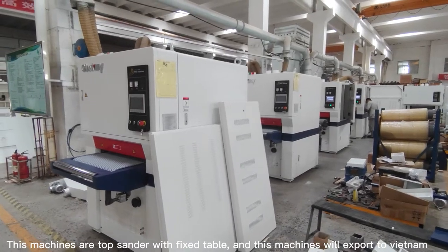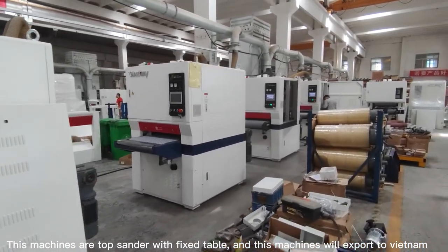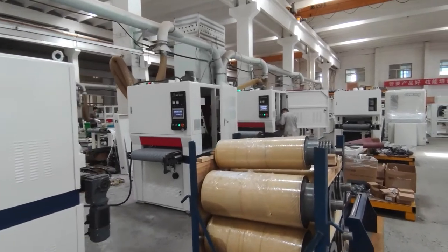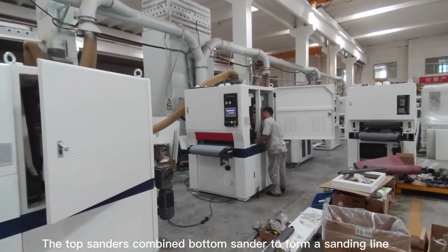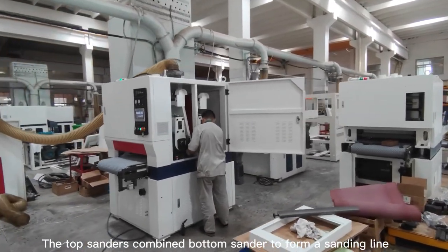These machines are top sanders with fixed tables, and these machines will be exported to Vietnam. The top sanders combine with bottom sanders to form a complete sanding line.